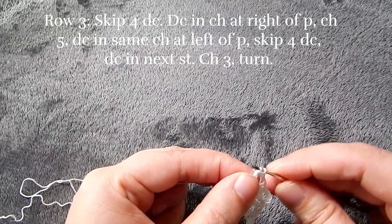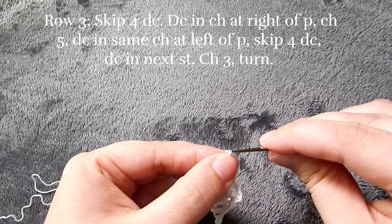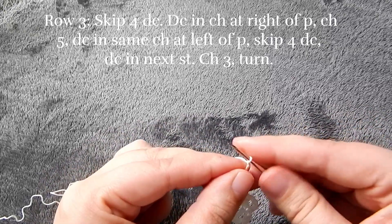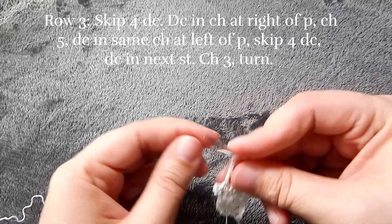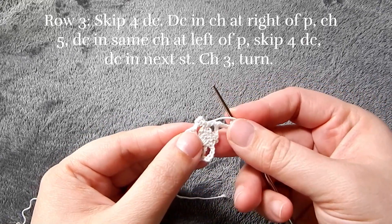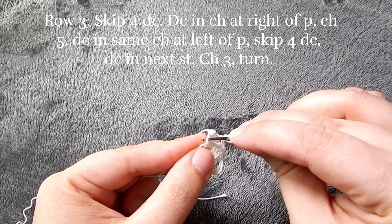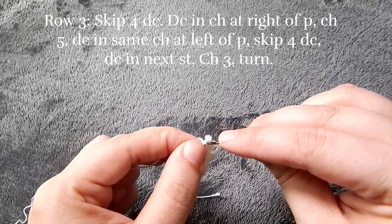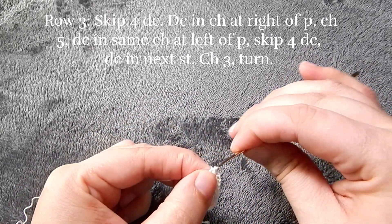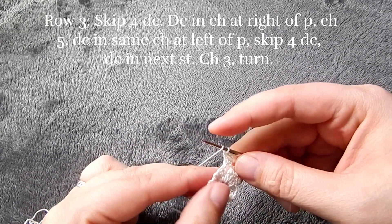Then we're going to chain five and go to the same stitch on the opposite side of the picot stitch and put a double crochet. Then we're going to skip over those four double crochets, double crochet in the next stitch, and then chain three and turn.